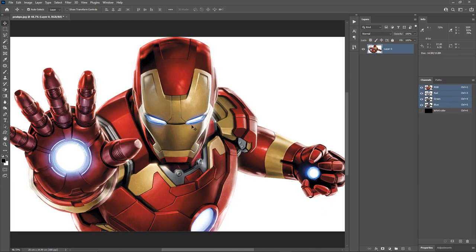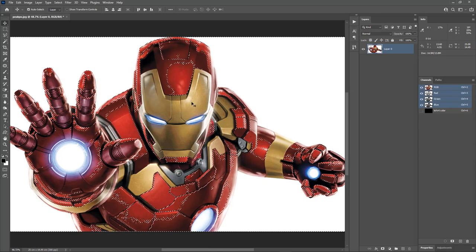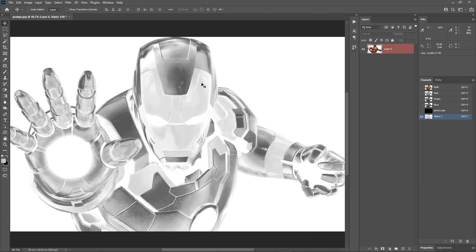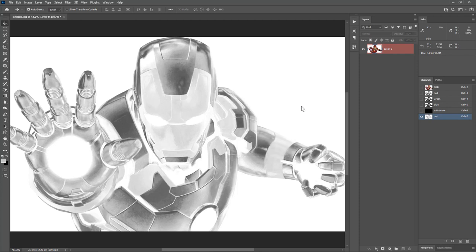Now choose the RGB channel and let's start the color separation process. Go to Select, Color Range, choose Reds, select the Invert option, and hit OK. We will get a selection of the red colors in the image. Now save the selection as an alpha channel by clicking the save selection as channel option from the channels panel. Hit Ctrl+D to deselect. Double click on the alpha channel and call it red. Change the color to spot color, change the solidity to 0 percent, and choose the brightest red — the HSB value should be 0, 100, and 100. Now we have the red color separation.